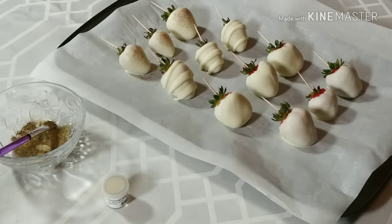Hey everyone, this is Dion and welcome to my channel 901 Cravens. Today I'm going to show you how to paint your dipped strawberries gold. My berries are already dipped, but I will be doing a separate video soon on which chocolate I use and how I dip my berries.